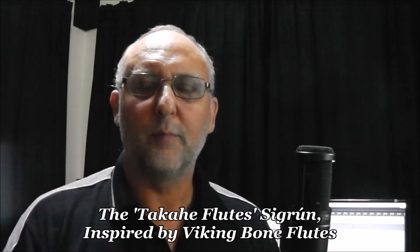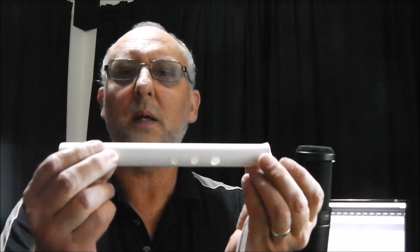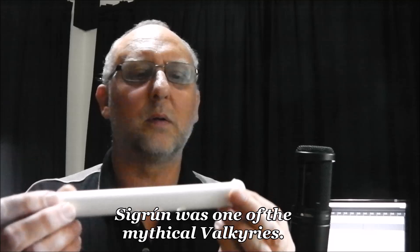Welcome citizens. I've put this short video together to tell you about the latest flute that I have made and which is now available, called the Sigrun.